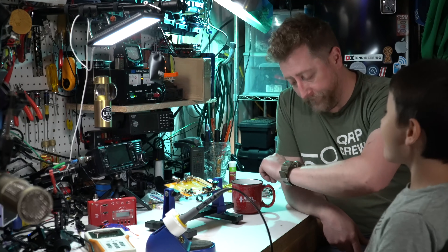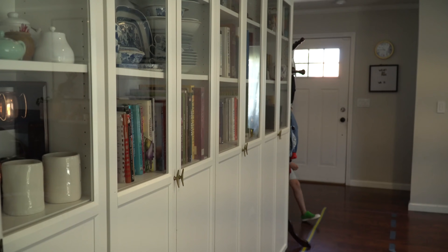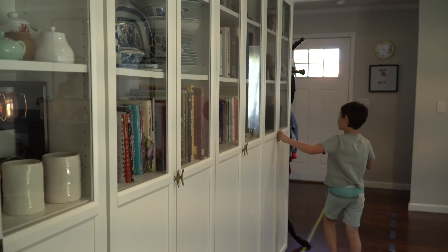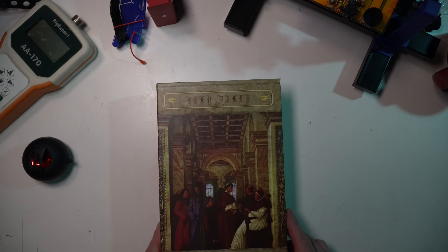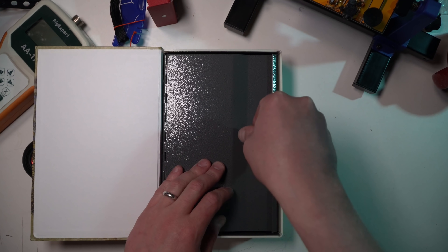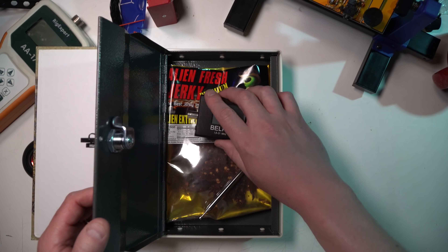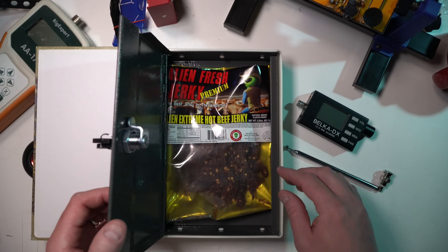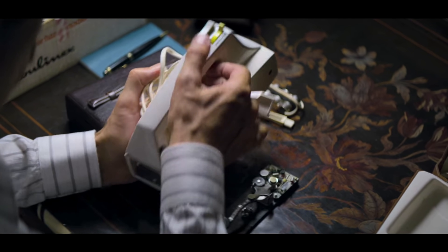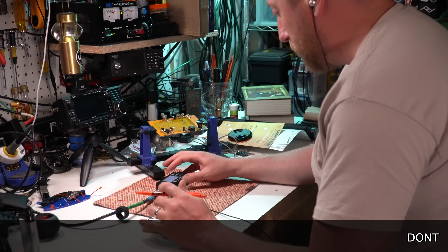And that, Ben, is how you solder. We're running out of time, though. We've got to get ready. Go get the book. All right, let's find out what this important message is here.